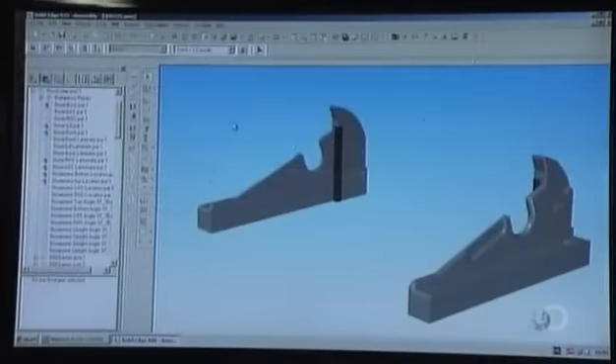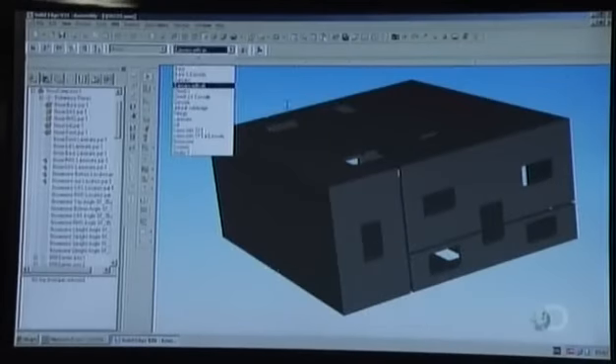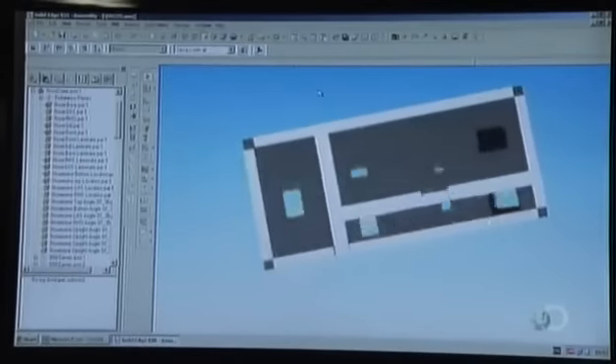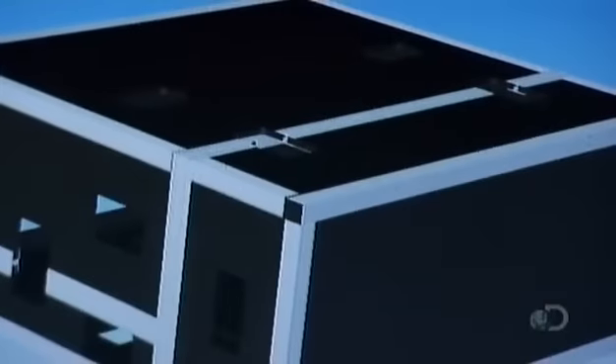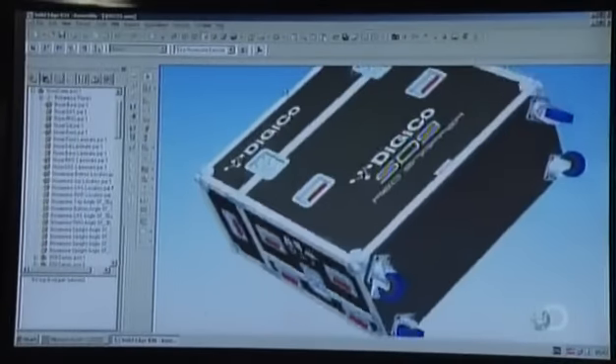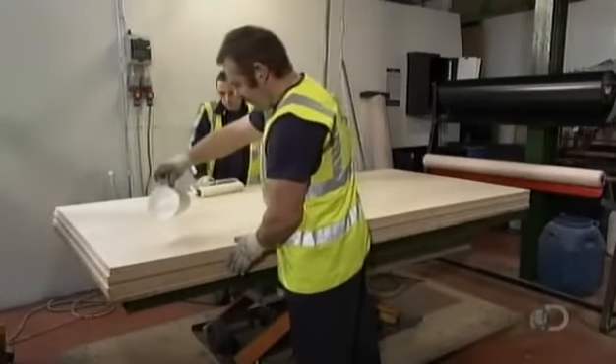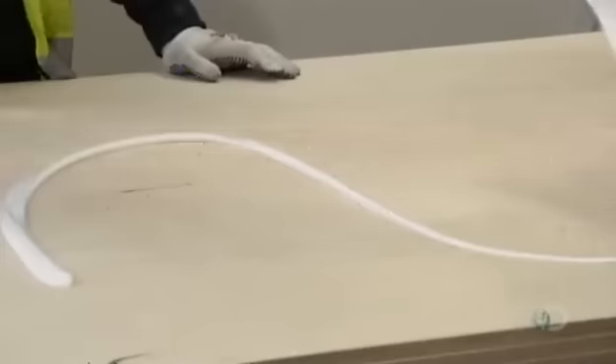The case is being made to measure. They load the dimensions of the audio console into a computer and then design a virtual case around it using three-dimensional software. Once a customer approves the computer blueprint, they're ready to build.